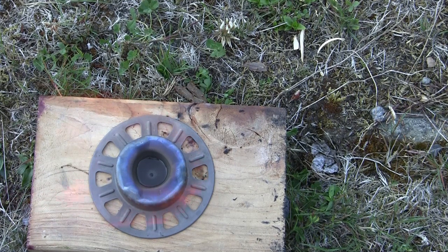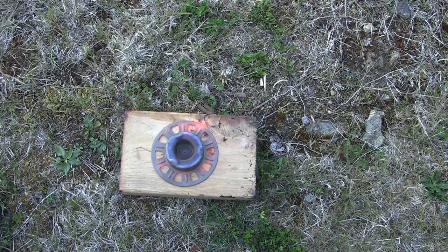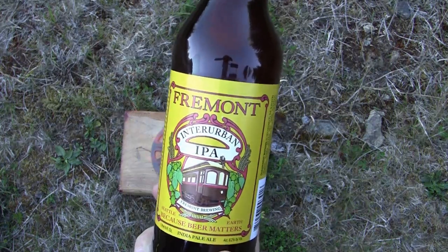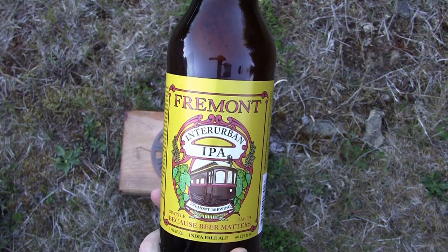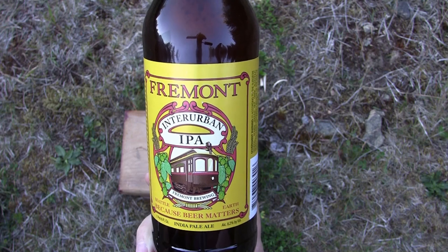Not sure if you can hear it there, but it does have a little bit of a hiss — not much. And so with my meal, this is the Fremont Interurban IPA. Fantastic beer — a fellow backpacker friend of mine turned me on to this one. I'm definitely a big IPA fan.